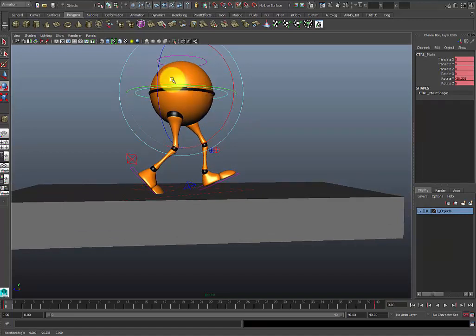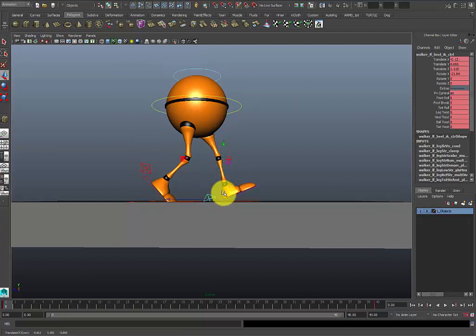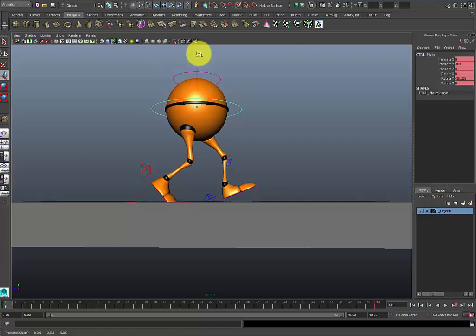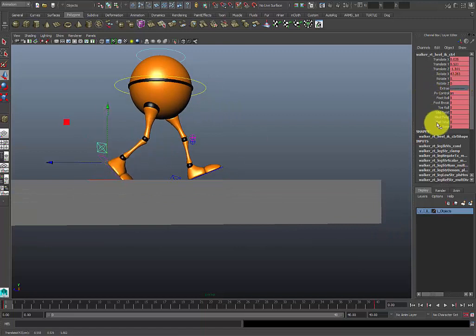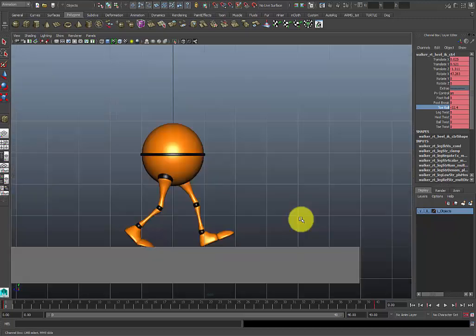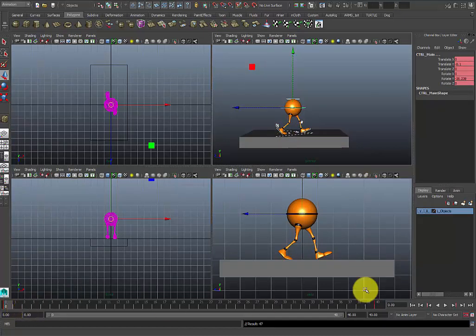I've got to be careful with my rotation because this rig is not the best at rotations — I want to try to stay away from rotating on different axes, and just rotate on the Y. I'll probably bring the feet down just a bit and adjust my toes. So in my side view my animation sort of looks like this — that's my first pose. I'll set a key there, and I'm going to go ahead and also set a key at frame 40 so the pose ends properly to cycle.